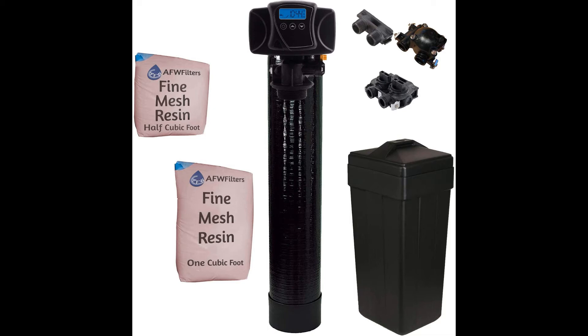Fleck Iron Pro 2. If you're looking for the best iron removal system for well water on a budget, this is it. The Fleck Iron Pro 2 is an efficient water softener for any hard water and is recommended for a leaner family. However, the fact that it has a low capacity doesn't compromise on its quality. It still has a high filtering performance of up to 64,000 grain model.